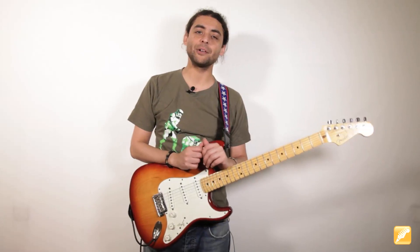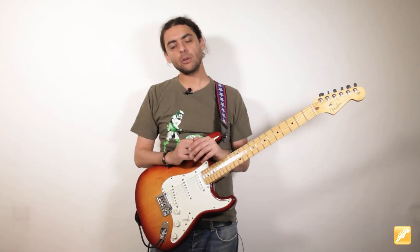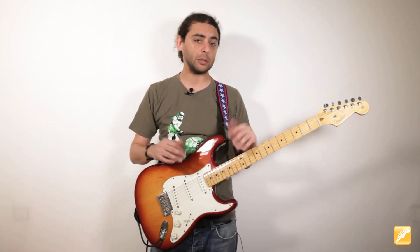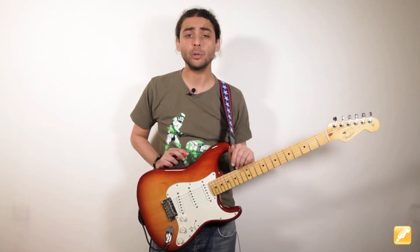Hola, ¿cómo estáis? Bienvenidos una semana más a ClaseGuitarRachandru.com. Recordarles que todo el material está en esa web y también los vídeos están en YouTube. Si te gusta, si te parece interesante lo que vamos a tratar aquí hoy, dale al me gusta y suscríbete.